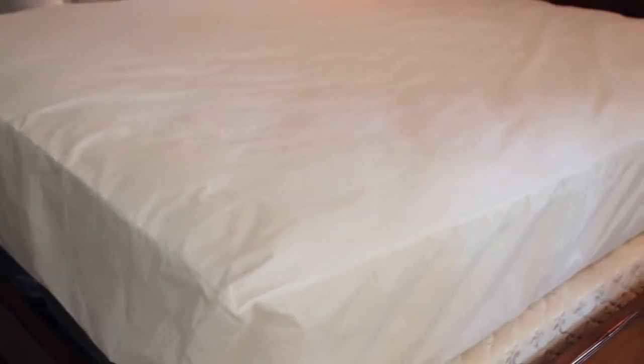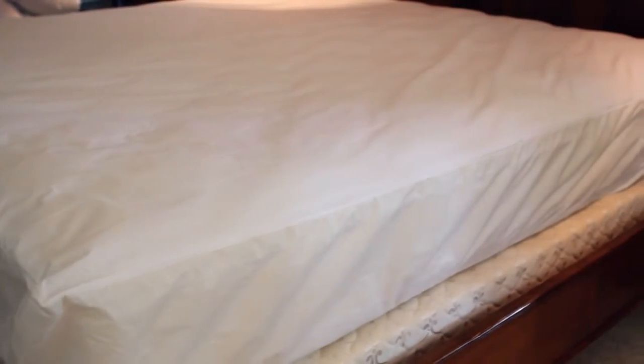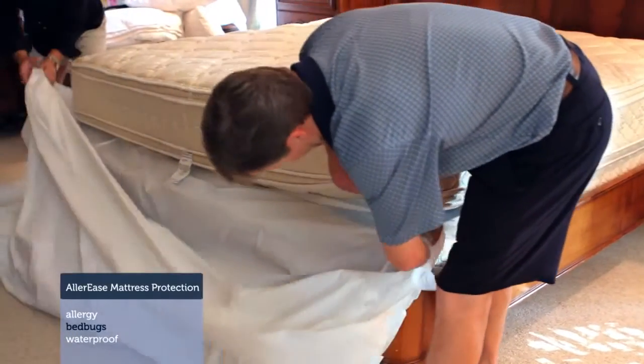The little changes that you can make in your household, just in keeping it clean and keeping it fresh, make all the difference in the world. A mattress encasement is your foundation — it's definitely the most critical component when aligning your family's defense against allergens and other things that can get into your mattress.